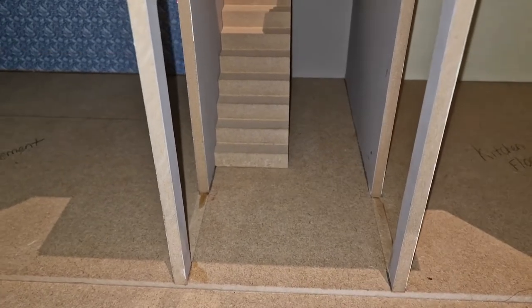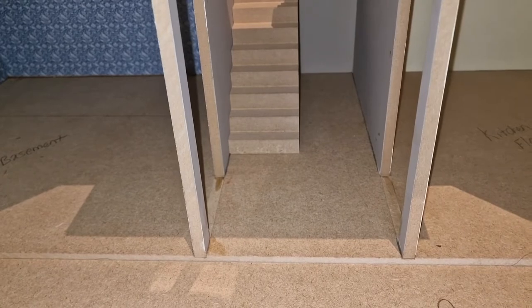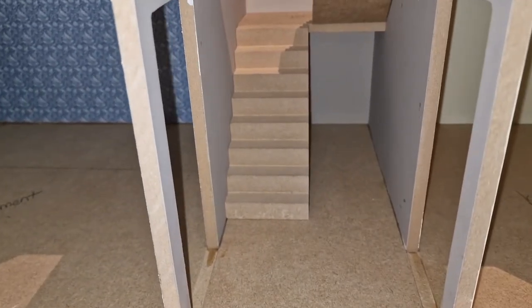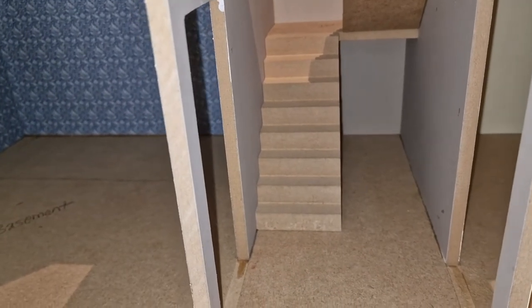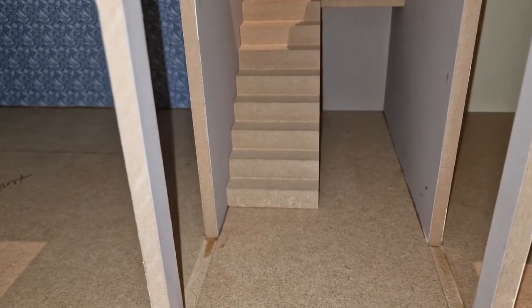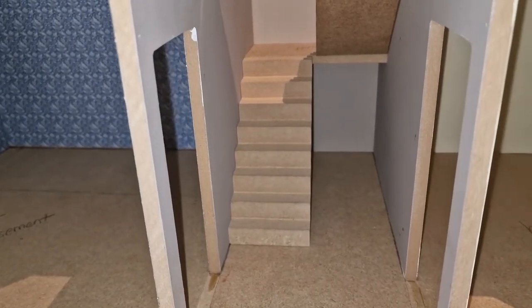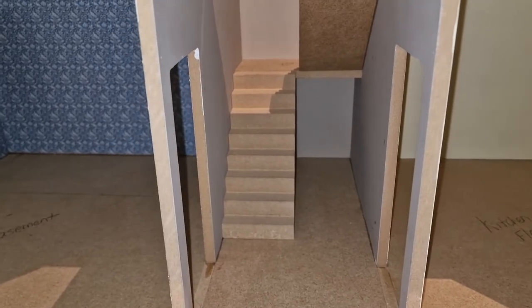With regards to the hallway floor, I actually want this floor to be tiled with some Victorian tiles. I do have them on order - we'll do a bit of an unboxing when they arrive. And then I had an idea for maybe making a cupboard at the back where I can put some cleaning things - maybe a hoover etc - and then obviously the main staircase bit.